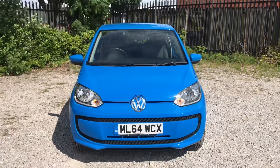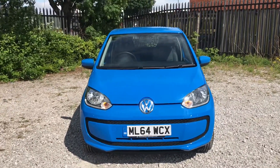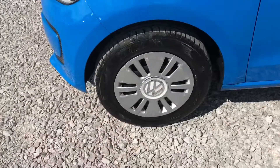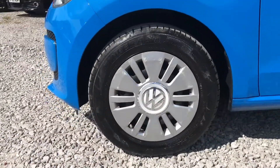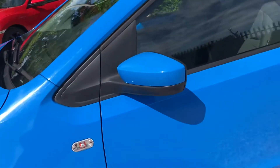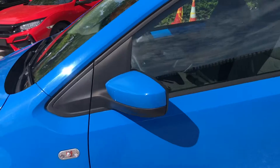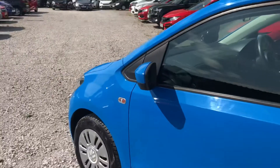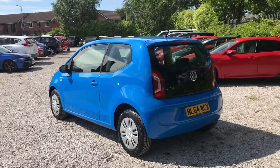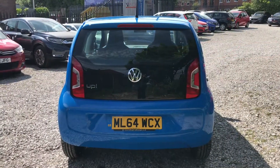To the side of the vehicle it does have 14-inch steel wheels and body-coloured wing mirrors. It's a cute looking three-door hatchback that has a one-litre petrol engine.